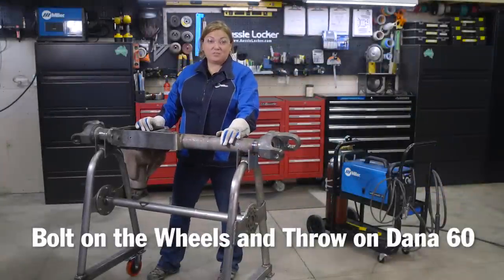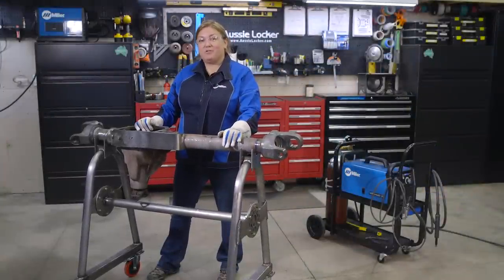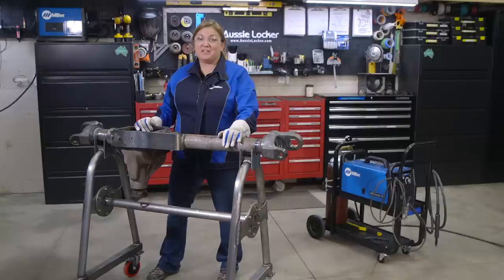To finish up we bolted on some wheels, threw on our Dana 60 to test it out, and we're ready to roll. For more information on TorqueMaster Industries and our products, Aussie Locker and new lockers coming out, check out aussielocker.com. And for more information on the MillerMatic 211 I used today, check out MillerWelds.com.